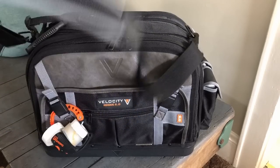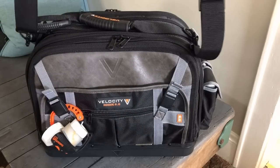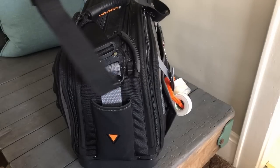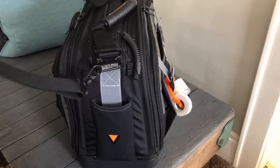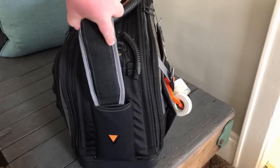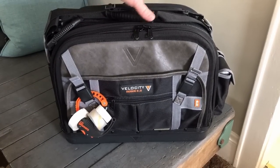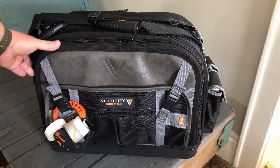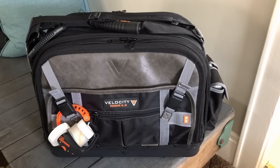One of the first things I said in the previous video was that one of the things the Veto had over this bag was nowhere to put the shoulder strap. Well, that's not entirely true. As you can see, there's a pocket on the side for the strap. I guess the intent is that when you carry it into a job site you unhook it, take it off, and stick it in there. But even just for throwing it in the truck, I leave it attached and just shove it in there, and it's out of your way.